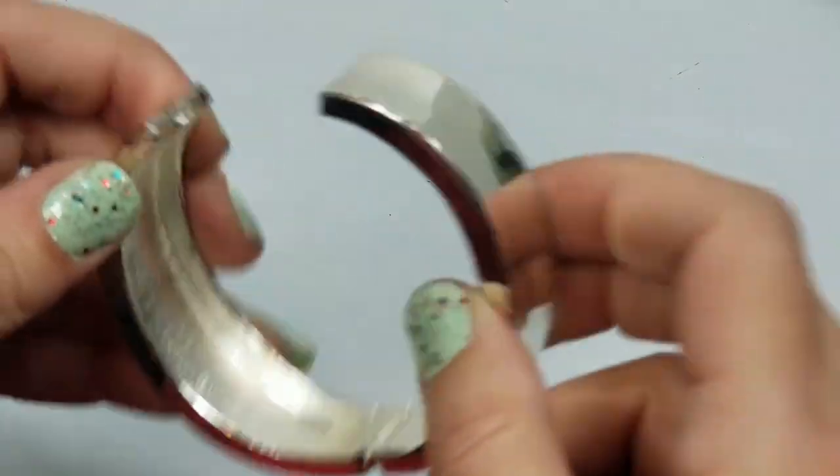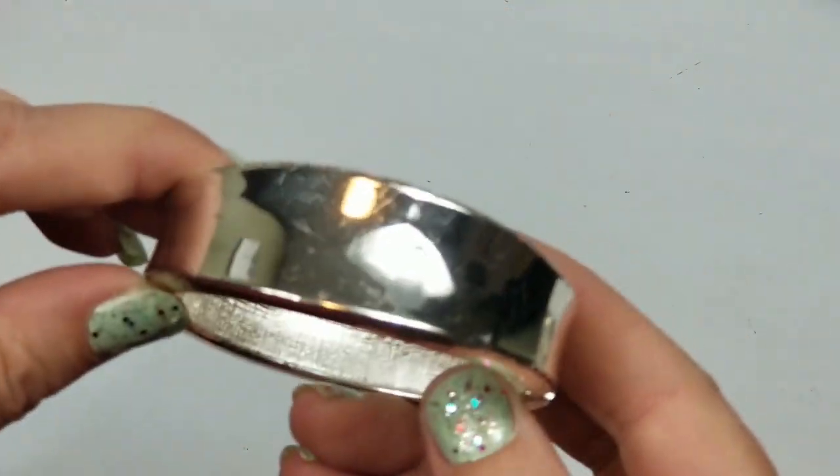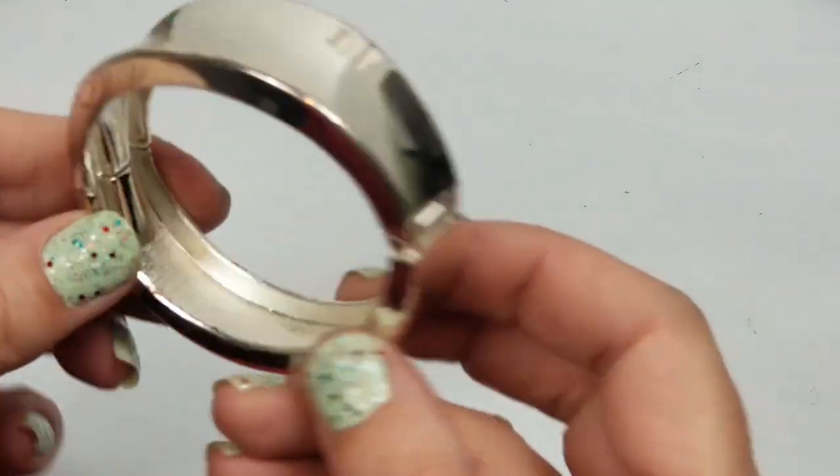I'll look into it later. This bracelet is very very worn - no marks - but you can see there's so many scratches. A little scrap.